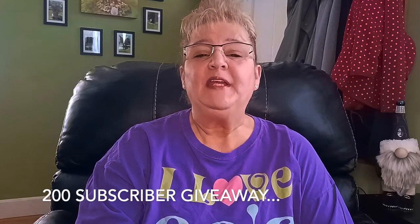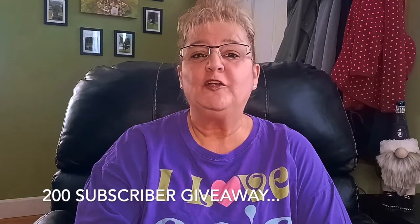If you wouldn't mind hitting the thumbs up like button, leaving a comment, and sharing — that truly helps my channel grow. I am at a little over 150 subscribers and as soon as I hit 200, I will have a 200 subscriber giveaway, which will be a $20 gift card to Dollar Tree. So let's go on with this haul!